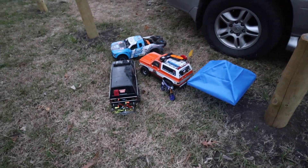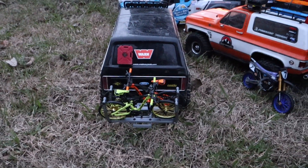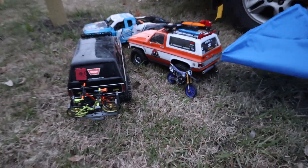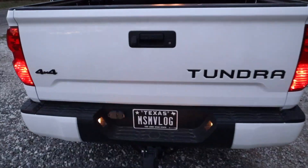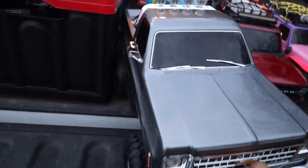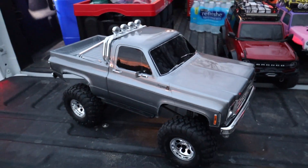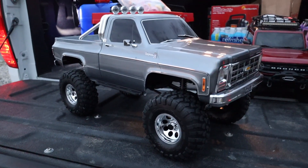Before I show you the new Traxxas crawler, check this out - this guy's bringing the heat with the bikes on the back of his car and he's got a mini canopy. That is so sick. Alright guys, here it is - boom! The K10, but it's a new color. It's the gray - check out this gray K10 with the light bar. Oh my God, it looks so freaking sick.